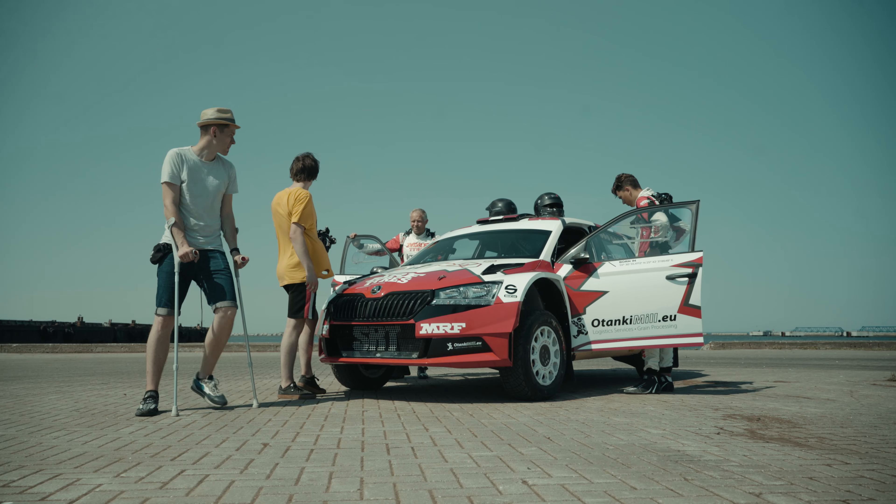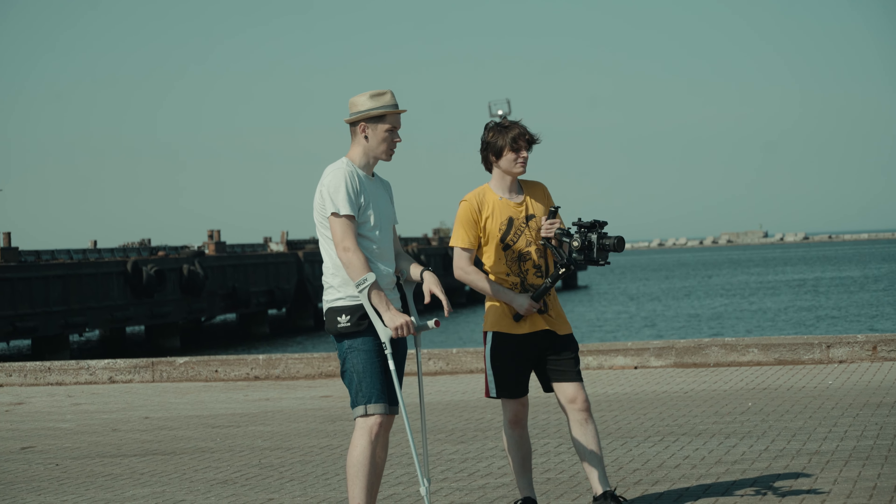I actually received this gimbal some time ago and before I could finish up this review, life happened. I spent the last couple of weeks like that, all because of an unfortunate basketball play.